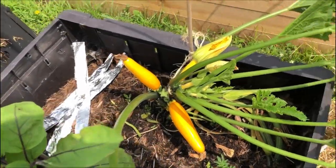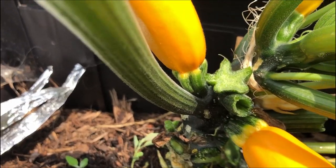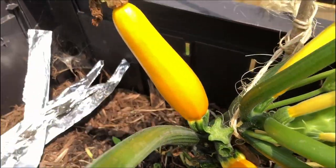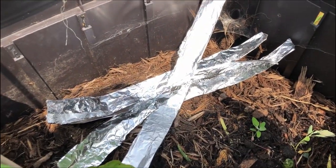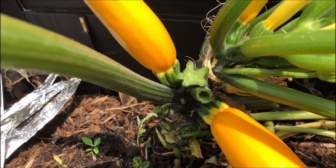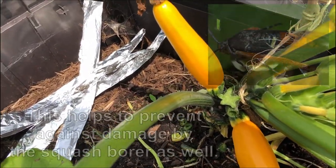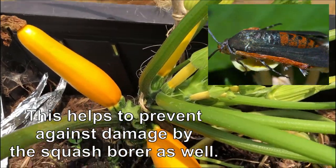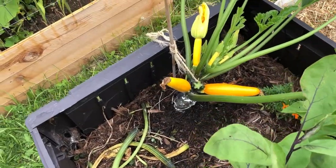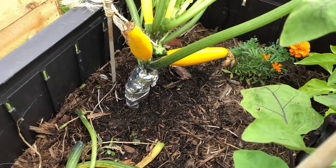This is what our squash plant looks like after we've removed all of these leaves, cutting the stems all the way back to the main plant, almost flush. Now we're going to take these foil strips that we made and create a barrier — wrapping them around the base all the way up until we're right underneath the fruit, to prevent any boring or any other kind of damage. Instead of spraying with chemicals, we're trying these manual methods of caring for our plants.